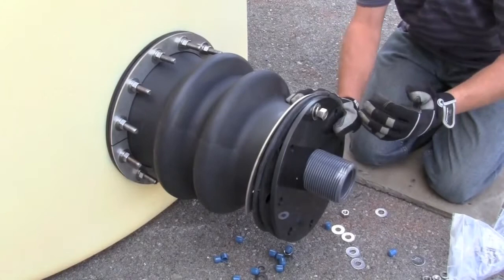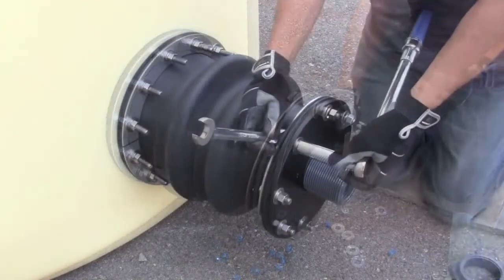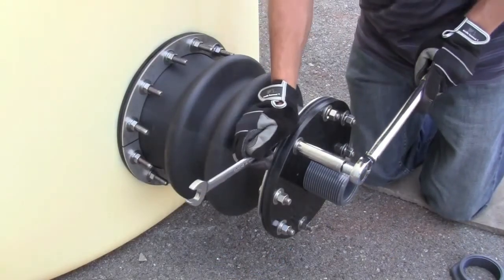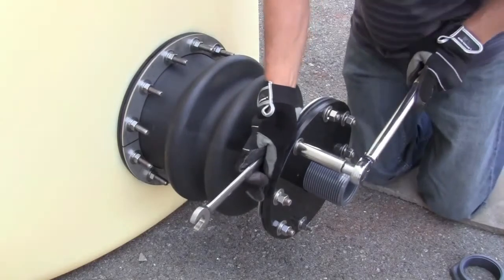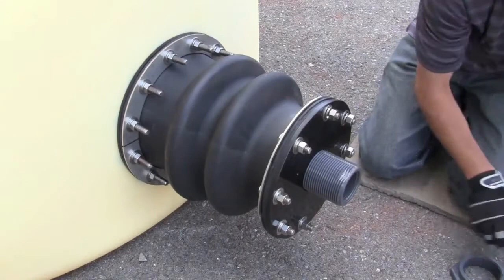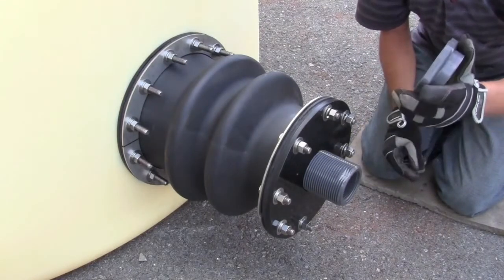We'll add the rest of the bolts all the way around and torque down to approximately 10 foot-pounds. We'll check our torque with a torque wrench to ensure we're at 10 foot-pounds. And once we've clicked, we're ready to install the nut on the bulkhead. Keep in mind, these are reverse threads.